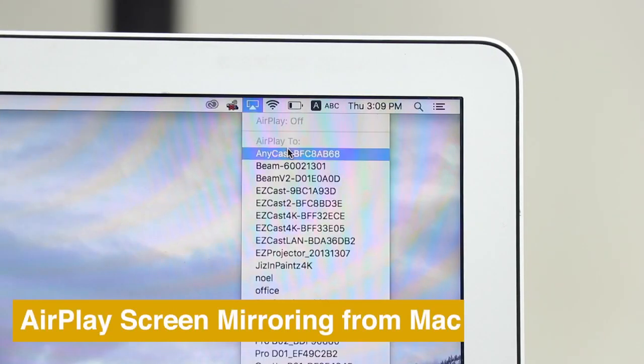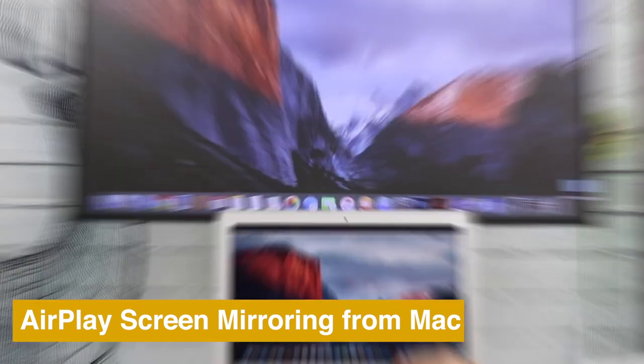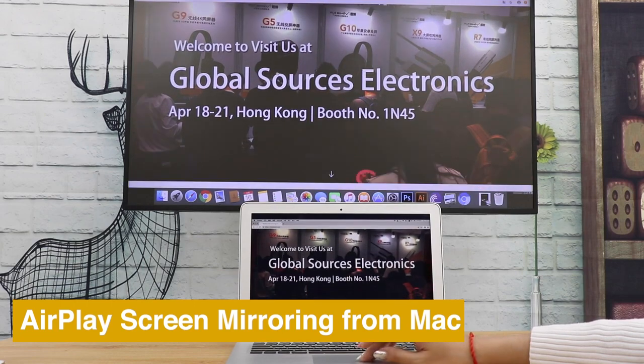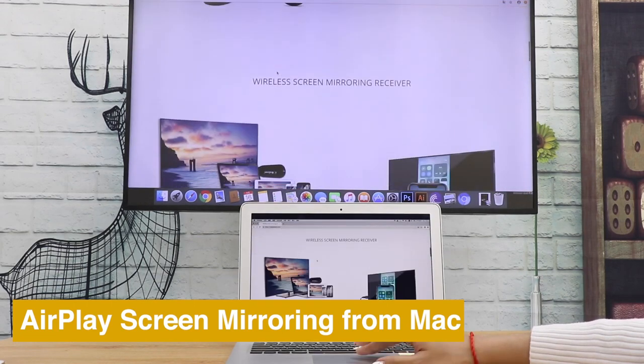Or use AirPlay to mirror the whole screen. If you like this video, please drop us a like and subscribe for more Anycast tutorials.